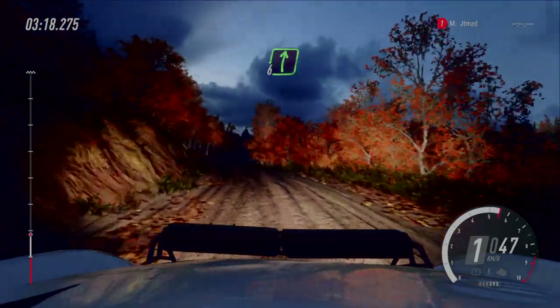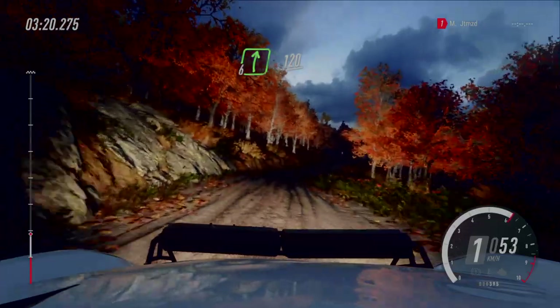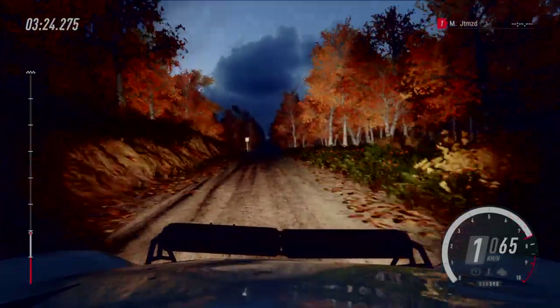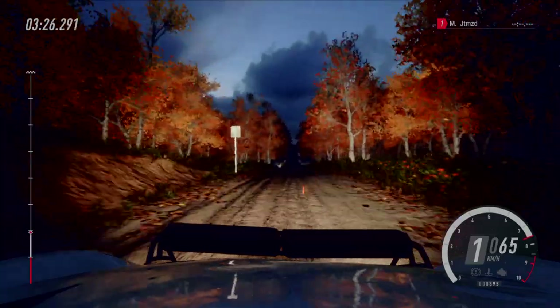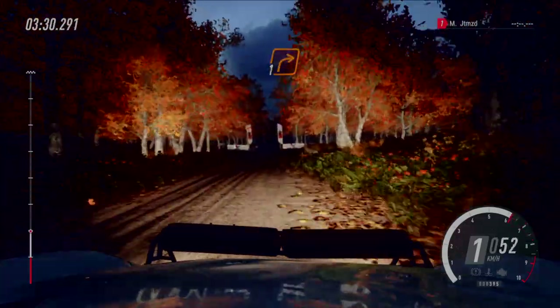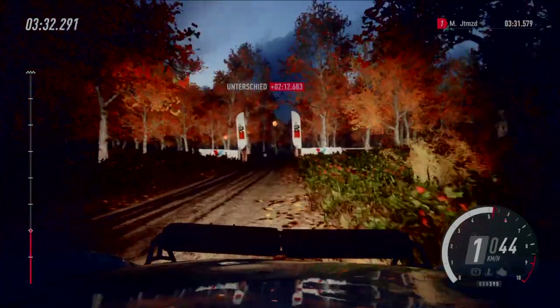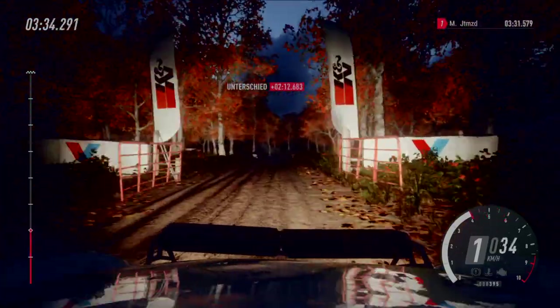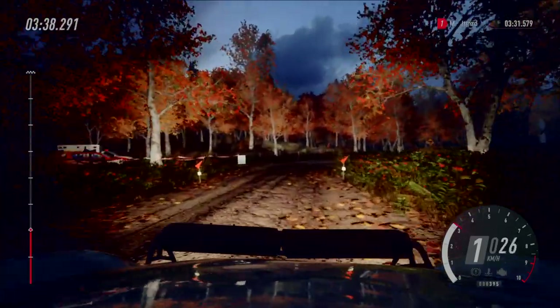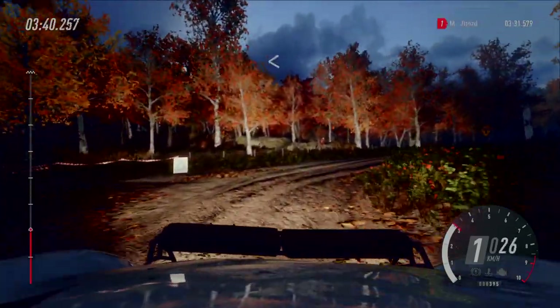6 rechts, über Kuppe, Sprung. 120. 6 rechts, über Kuppe, Sprung. 120. Durch Tor, eng, und ab 2, 1 rechts. Macht auf, durch Tor, eng, und ab 2, 1 rechts, Heng und Abzweig, eins links.